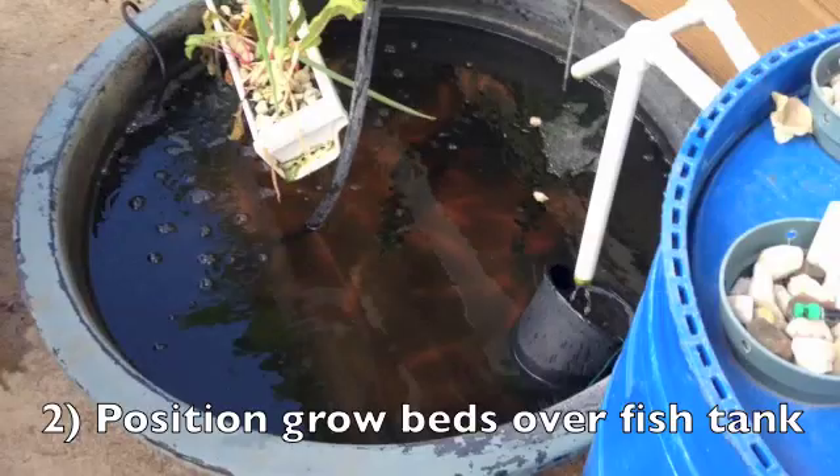Optimally it should be dripping out like this, otherwise I get algae. This is an outdoor system. But overall, as long as you have plants growing, the algae is not a problem.